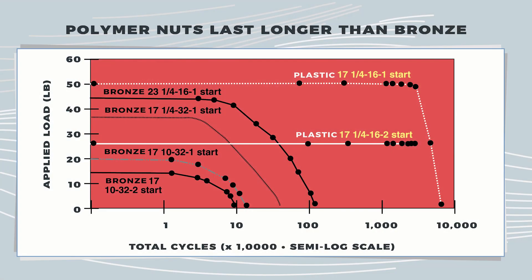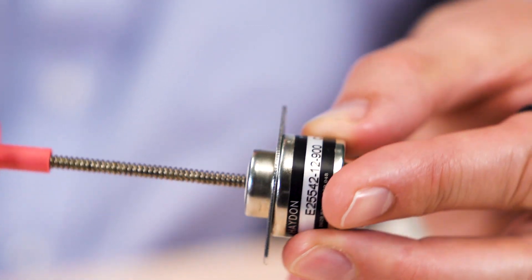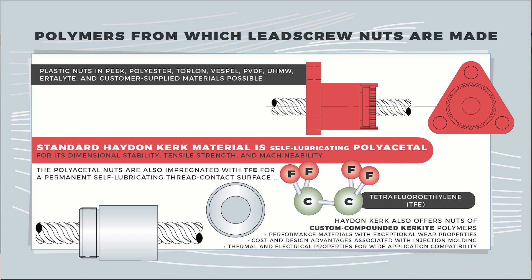Other linear actuators of this nature typically include bearing grade bronze nuts with internally machined threads to mate with the lead screw shaft. In contrast, the tribology of polymer lead screw nuts — their wear and surface lubrication profile — makes for a friction coefficient that is roughly half that of comparable bronze designs, which in turn makes for more efficient actuation.